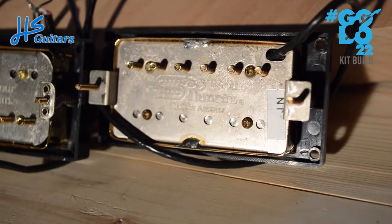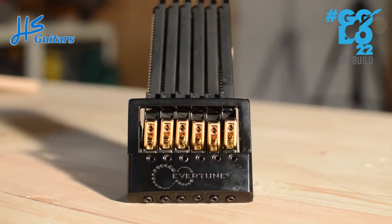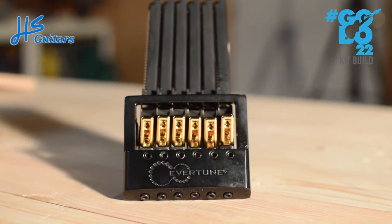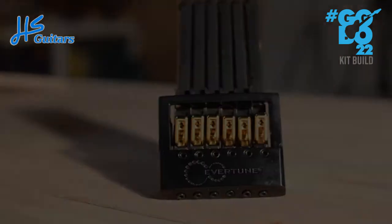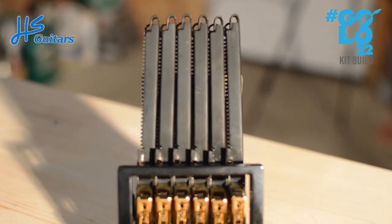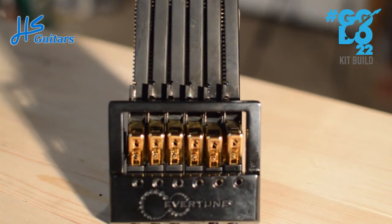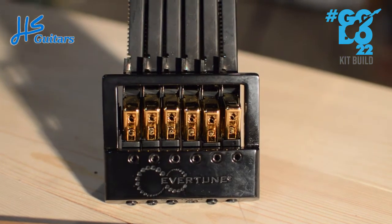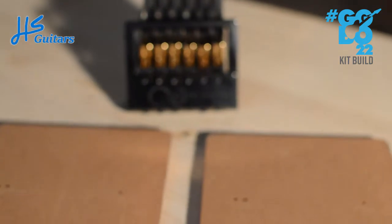As you may have seen in the intro video, the bridge is going to be this beauty — the EverTune bridge. It's actually the Fender style. The Explorer is obviously a Gibson-style Tune-O-Matic bridge, but I didn't like the looks of the Gibson-style EverTune, so I've got the Fender one. I'll probably have to play with the neck break angle — because why not add more complexity to my life.